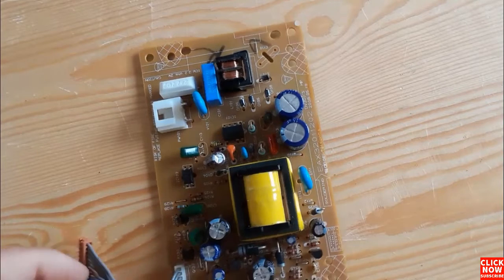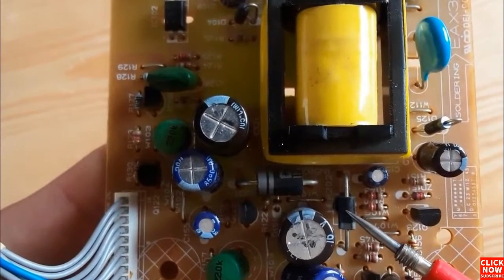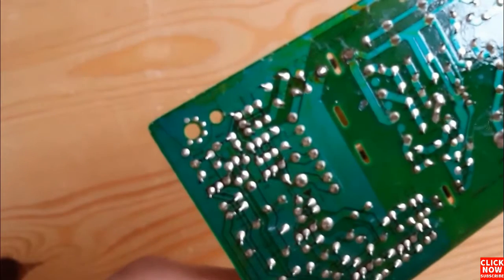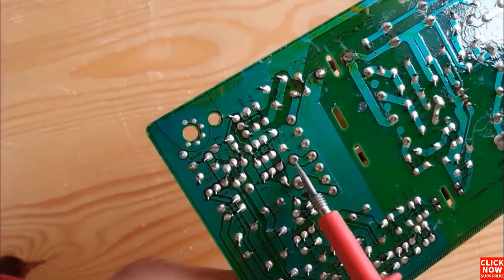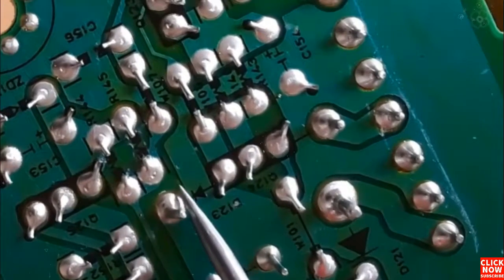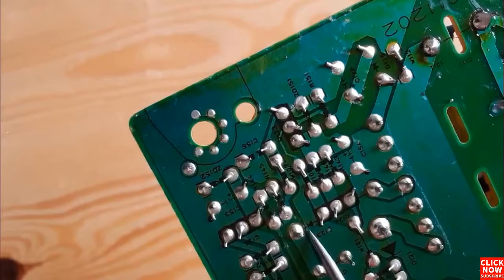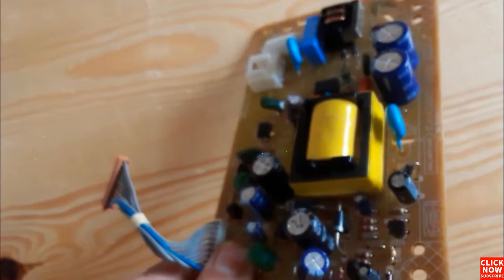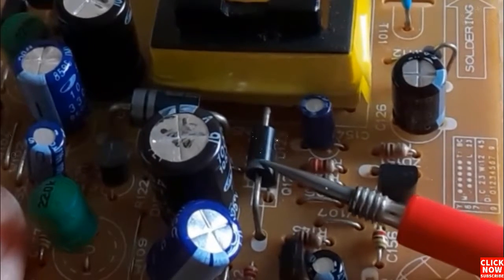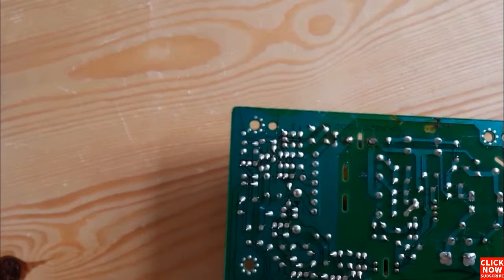Let's desolder this diode — this is a Schottky diode, also called a fast diode. We find this kind of diode at the output of every flyback power supply or motherboard. The diode has two terminals. Looking at the diode symbol: here we have the cathode and over here we have the anode. The white mark on the component indicates the cathode — the cathode is the negative terminal and the anode is the positive terminal.